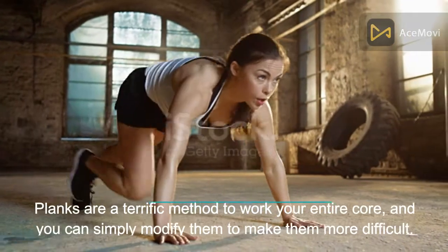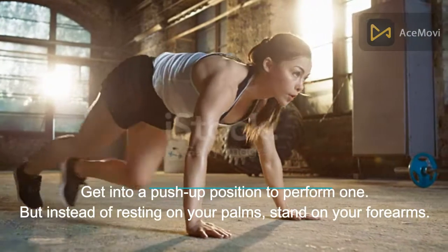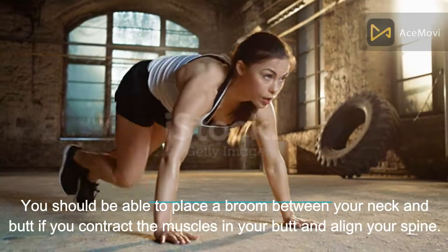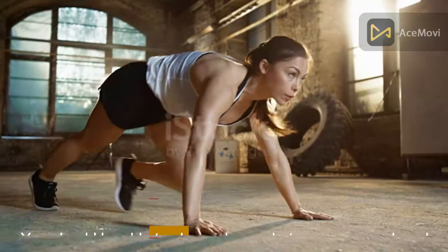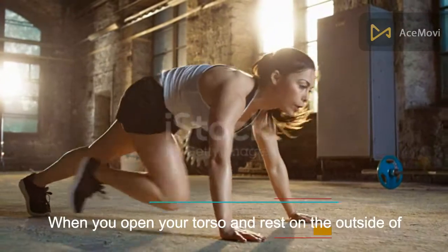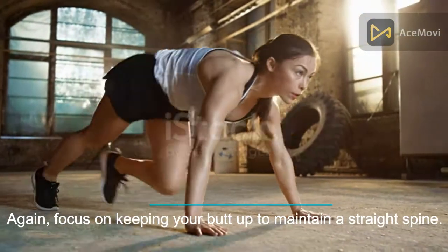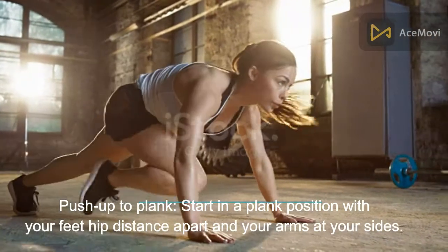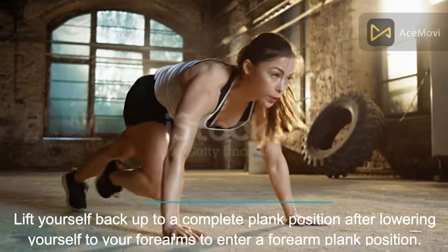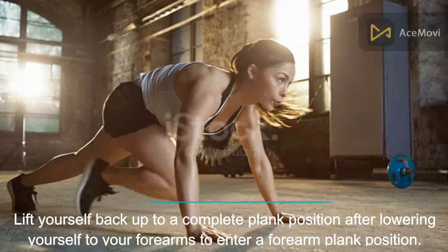Fourth, do planks. Planks are a terrific method to work your entire core and you can simply modify them to make them more difficult. Get into a push-up position, but instead of resting on your palms, stand on your forearms. Contract the muscles in your butt and align your spine — you should be able to draw a straight line from your neck to your butt. Hold this position for a minute, take a break, then repeat twice. For a side plank, open your torso and rest on the outside of one foot and one forearm, keeping your butt up to maintain a straight spine. For a push-up to plank, start in a plank position with feet hip-distance apart, lower to your forearms, then lift back up. Perform 12 reps per set.